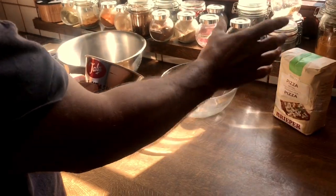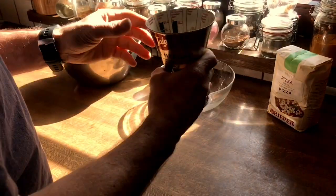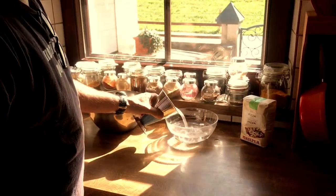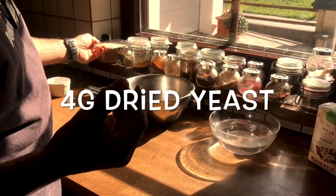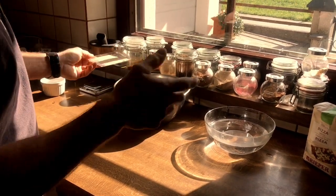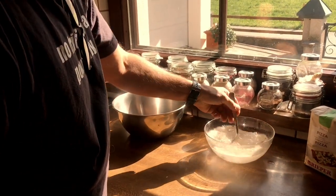Whatever you don't use, you can freeze it down — it works perfectly well in the freezer and takes just a few seconds to defrost. You need 600 grams of water, about 22 degrees, which is roughly 650 millilitres. Next, add the yeast — I'm using four grams. If you want it more aerated, use a bit more, but four grams is fine. Stir that up a bit.